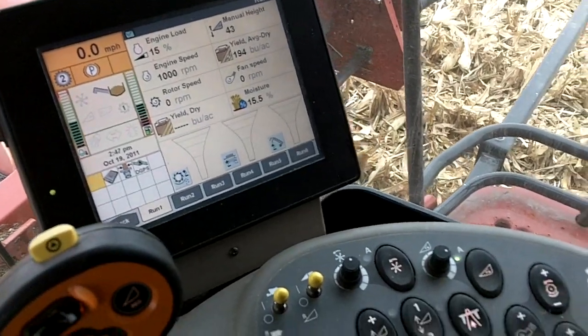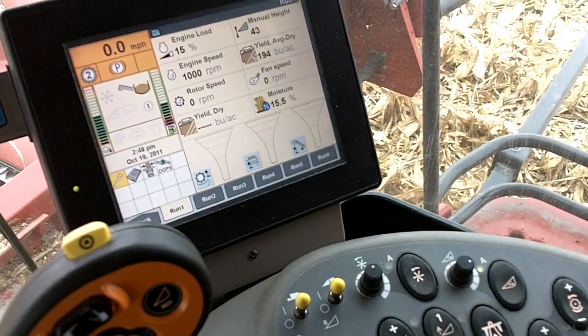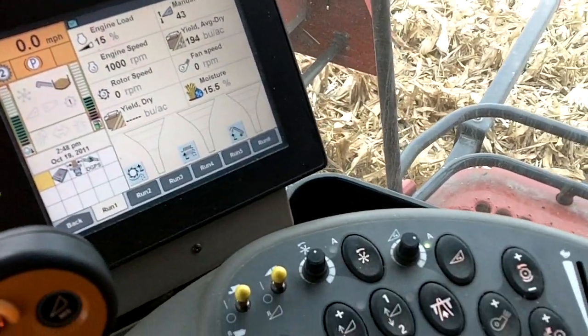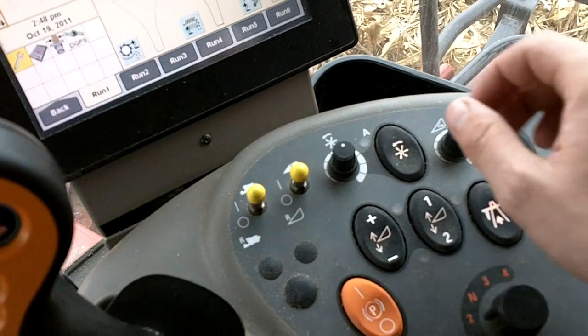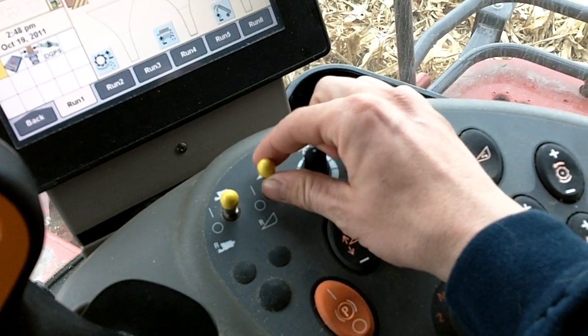Hey everyone, this is Lance and we're sitting in a 7120. I'm going to show you what the rotor deslug feature looks like and how to use it. If you've ever been in a 2388, 2188, any of those — the feeder house, if you lift up and go forward, that engages it.